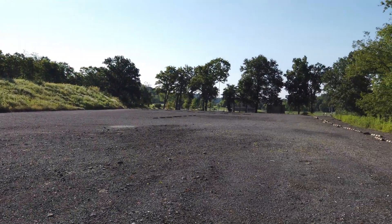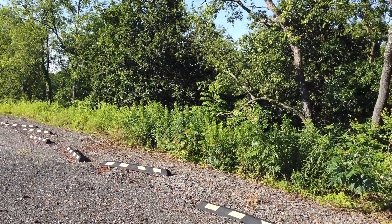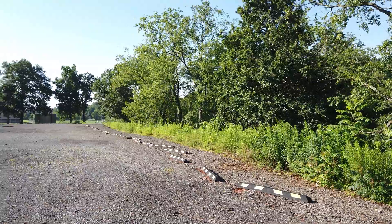Let's take a look around. How is the autofocus on the Osmo Pocket with the new firmware?